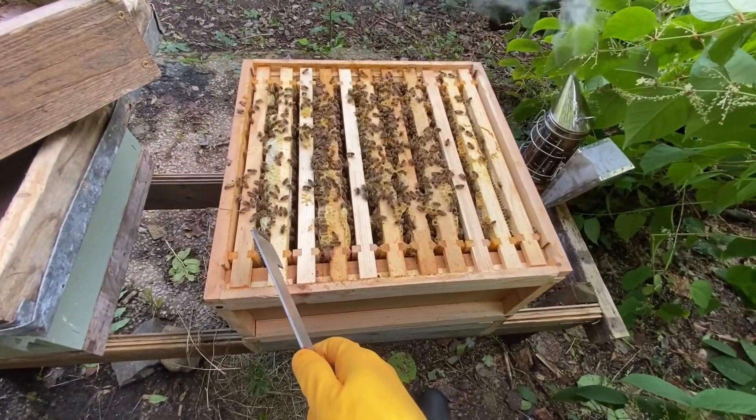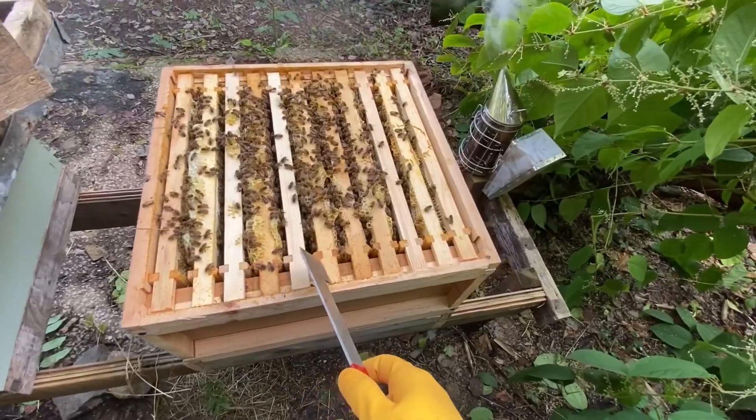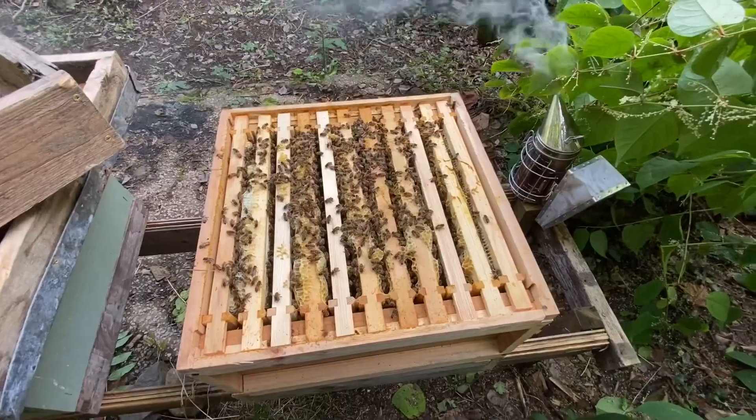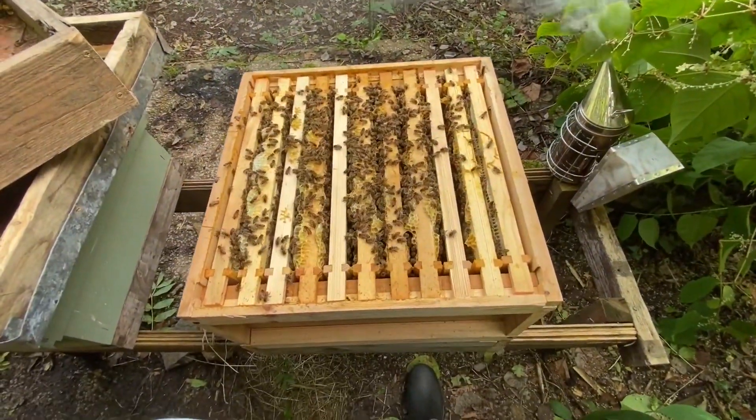They are over six frames. They're dying down, man. Not what you want this side of summer.